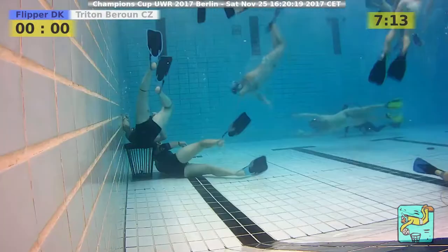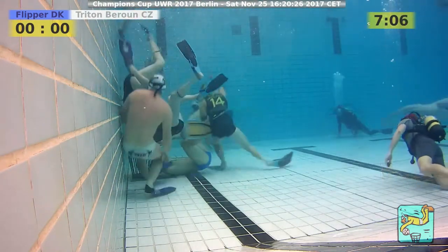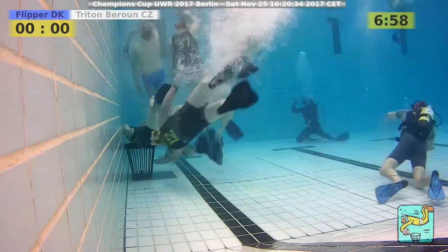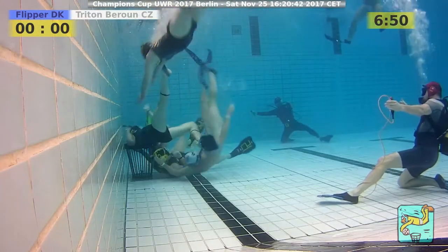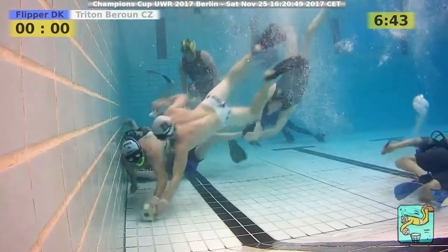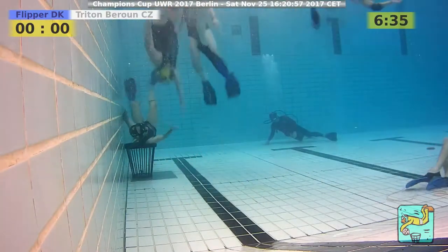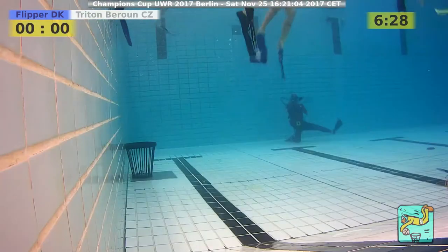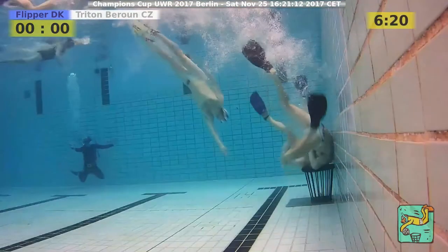It looks like Flipper is swimming a little behind Triton. They're having trouble keeping up — the tiredness of the day is catching up. Their game against Aga was so intense it probably cost them. You cannot maintain that kind of intensity across games — it wears you out eventually. Free throw against Flipper again. One player is waiting on the open side but the pass is too far away. He has to move from his position next to the basket. Ball goes outside the playing area — free throw against Triton.